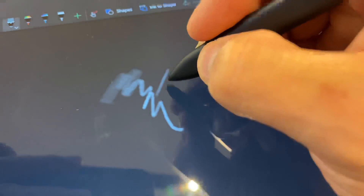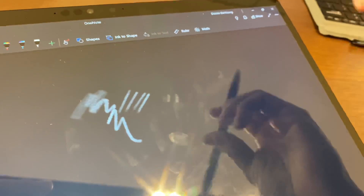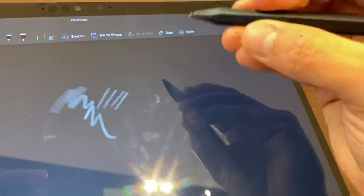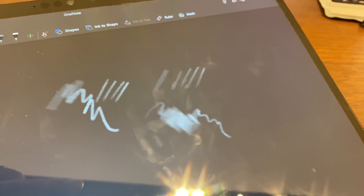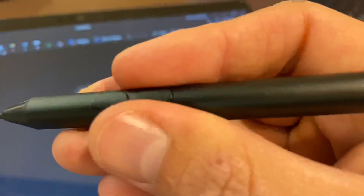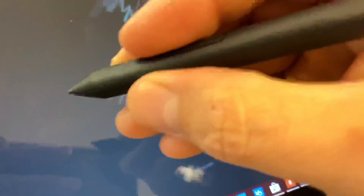We're going to do a tilt and line test in OneNote. I think OneNote is a wonderful program to test in because it's stock on every machine, and it's one that I do the majority of my inking in. The Slim Pen was first, then the Raphael — you can see it supports tilt. The next one is the Yabwin, doing a little better but really laggy. I don't recommend this one at all for the Surface Pro X.